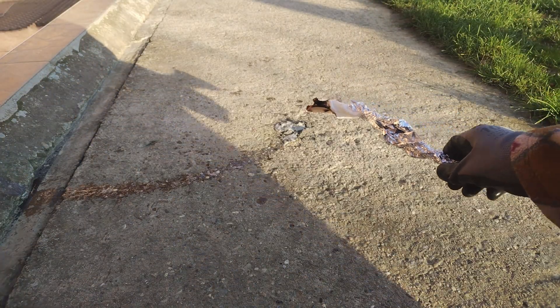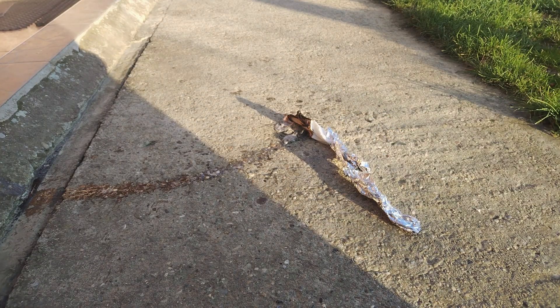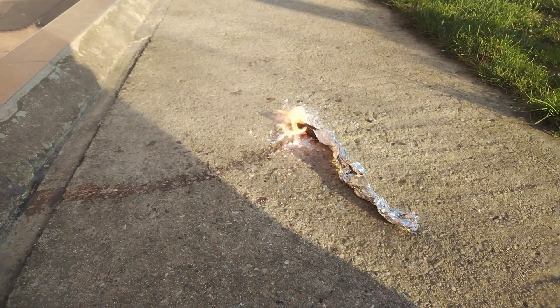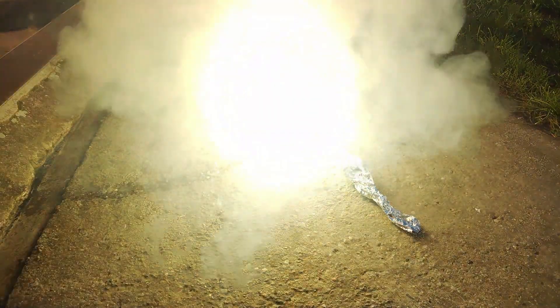Let's ignite the magnesium nitrate. As you can see, it's far more dangerous than normal magnesium powder, even though that already is quite reactive and quite dangerous.